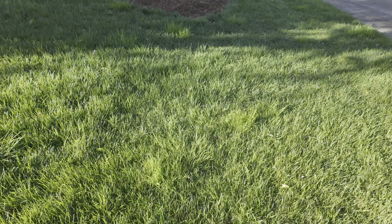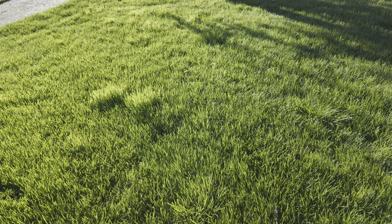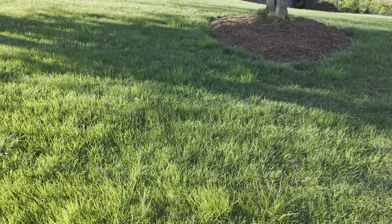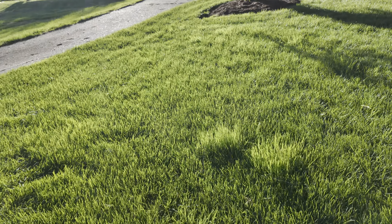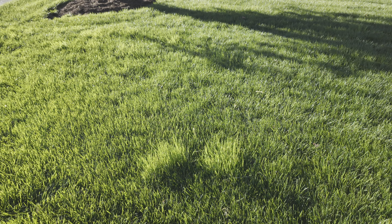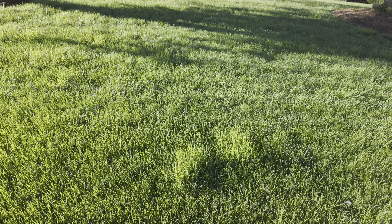So we're going to try some Velocity PM today. I'm going to spray it, and then 14 days later we'll do another update video and spray it again. Stick around and I'll show you how to mix this stuff up, tell you about the rates — because it is very, very low rates and you'll need a syringe to measure it out. I'll be right back and we'll get to mixing and spraying.